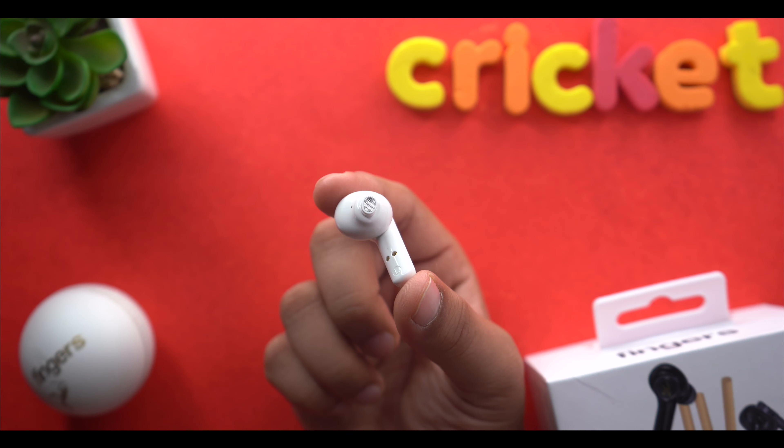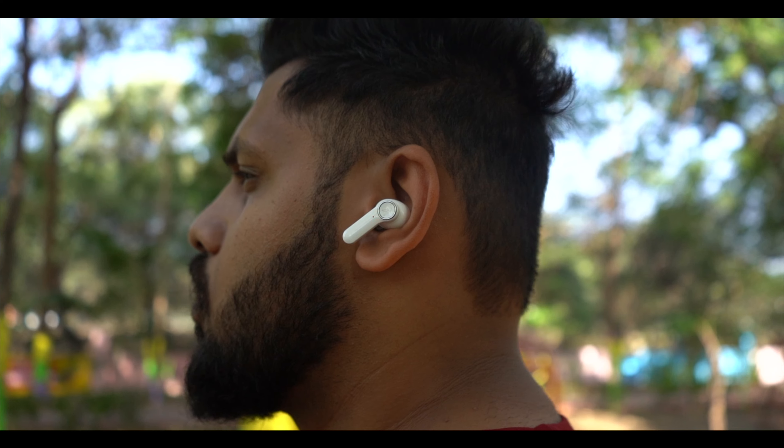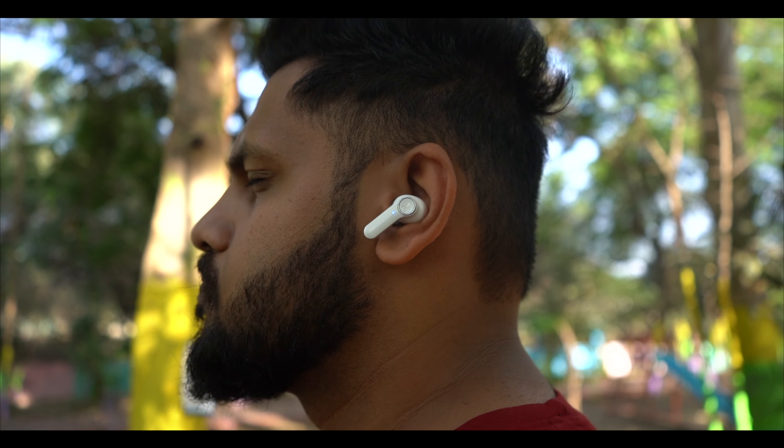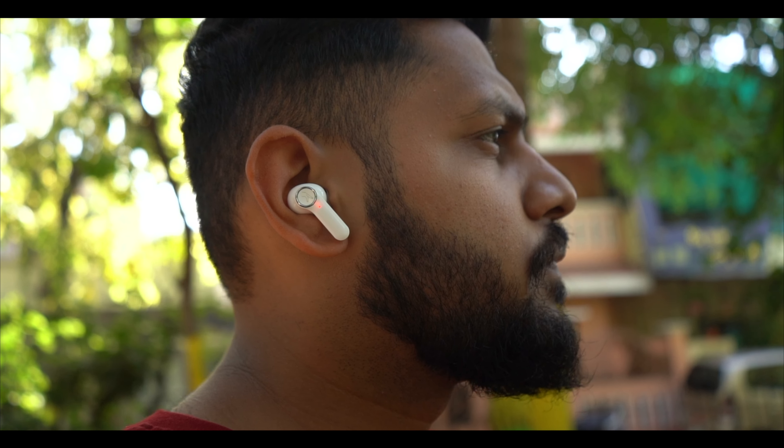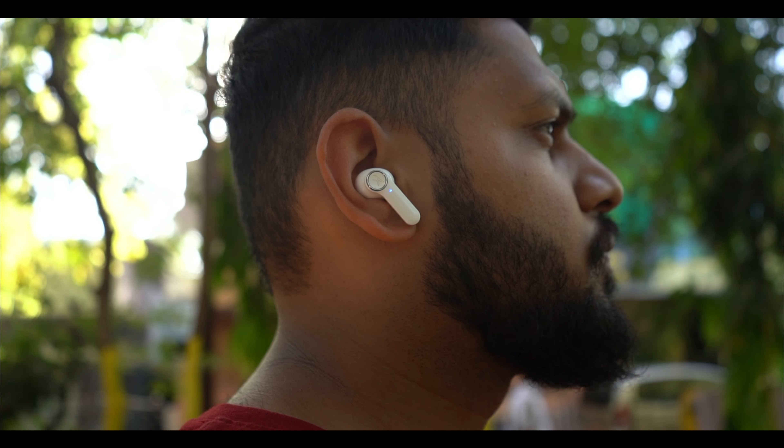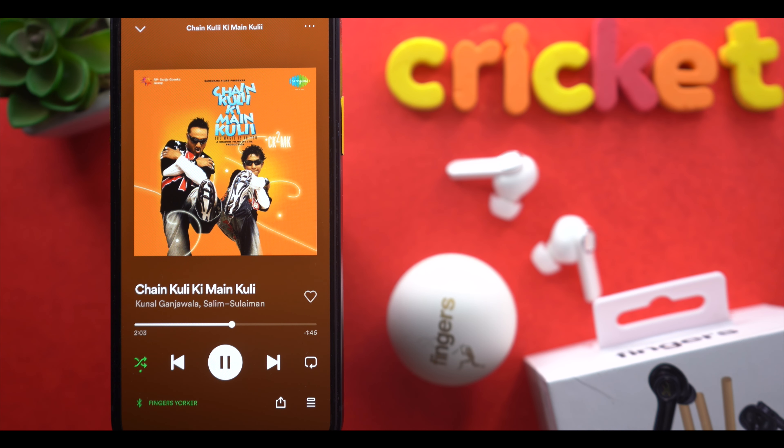Now for sound quality — you get both 10mm drivers. The bass is very blissful and I get a good depth which I really like. The mids are very good as well. The best part is the stereo separation — if you are listening to 3D music, you get clear left-right separation with minimal distortion. The background instrument clarity is very good. I am very impressed with the sound quality overall.